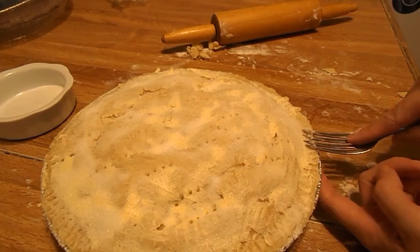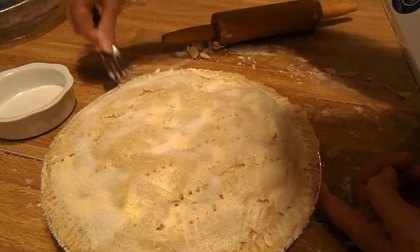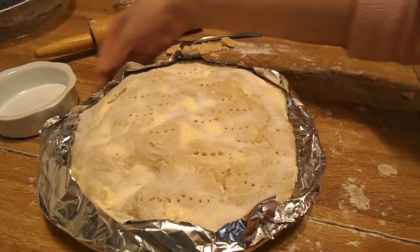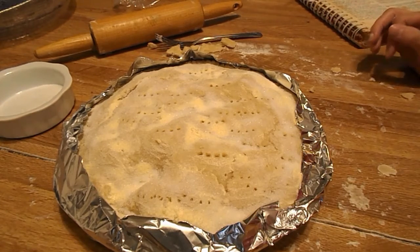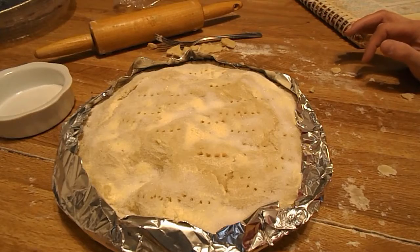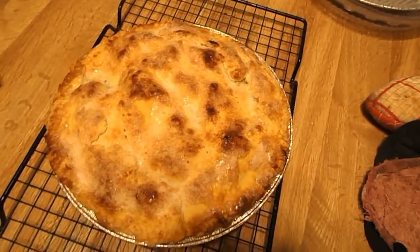Take a fork and go all the way around to seal and crimp the edges. Take some foil and make strips to put on your edge, and we are going to put this in the oven. You're going to take this foil off your pie at the last 15 minutes of baking. We are going to bake this for 40 to 50 minutes. When it comes out of the oven, you're just going to let it cool and then you can serve it.